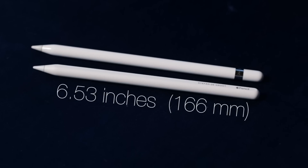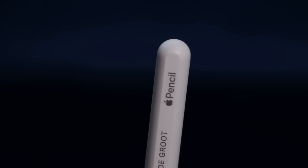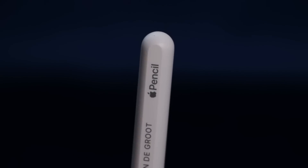The Apple Pencil 2 is shorter than the original Apple Pencil because it doesn't have a cap — it's rounded off. If you look closer you can see that the back is made out of another material, and over time this will discolor a little bit.